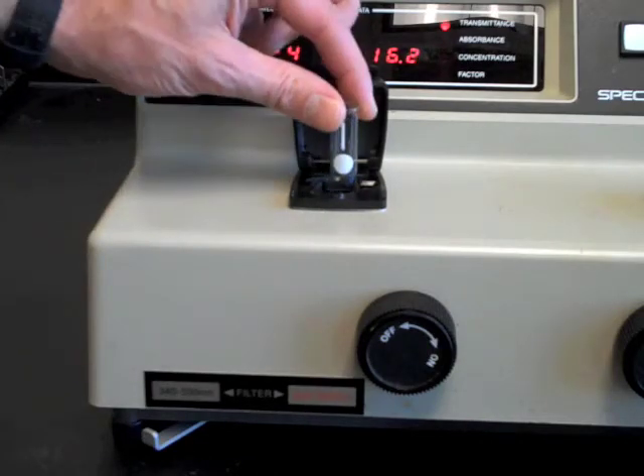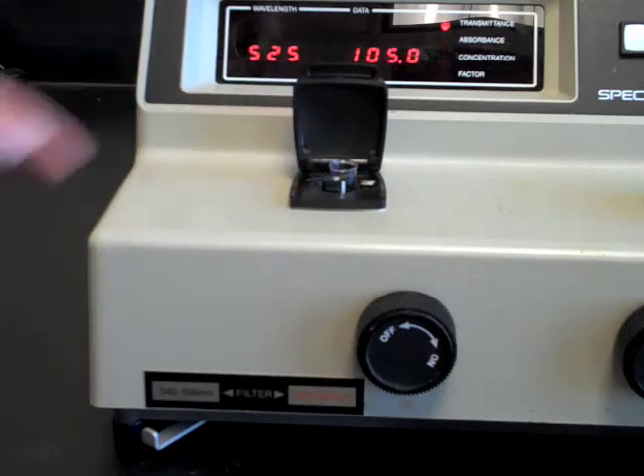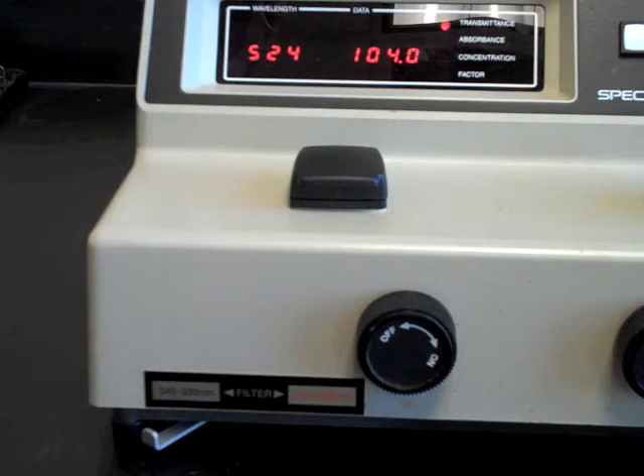Notice that the cuvette has a vertical line painted on it, which helps you align it in the instrument the same way every time. With the instrument in the transmittance mode, set the display to 100% using the knob on the front right.